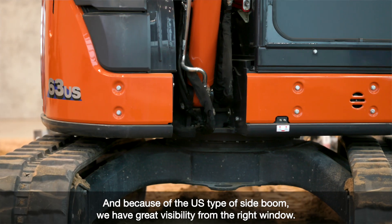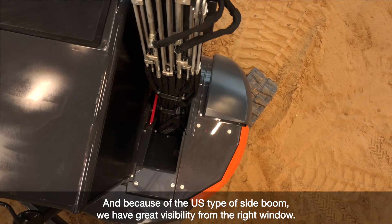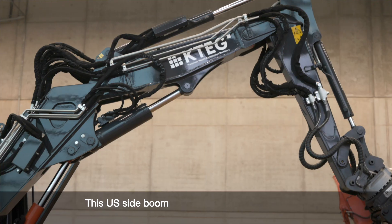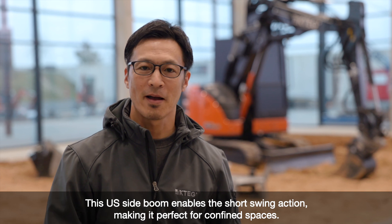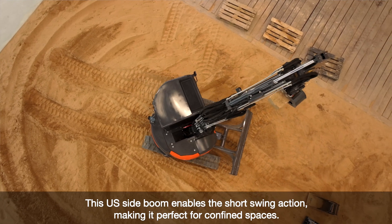And because of the US-type side boom, we have great visibility from the right side of the window. Also, this US-type side boom enables a short-swing action together with the boom and arm, making it the perfect machine for confined spaces.